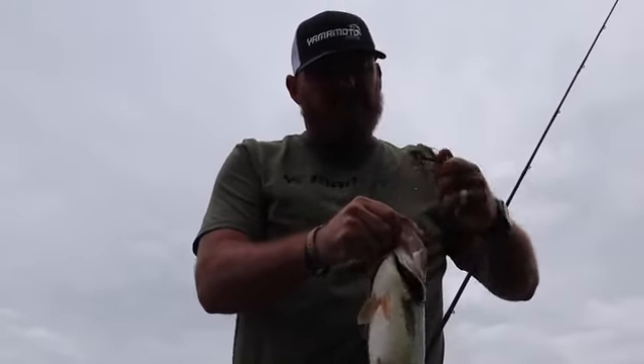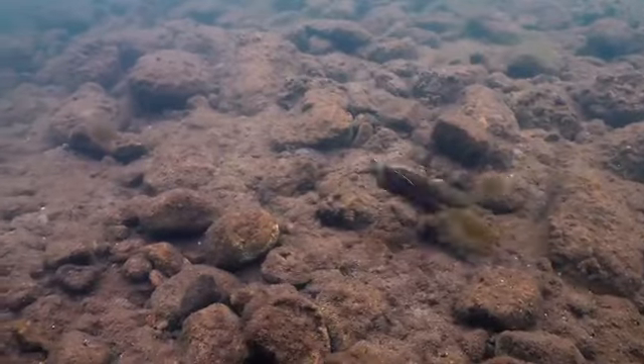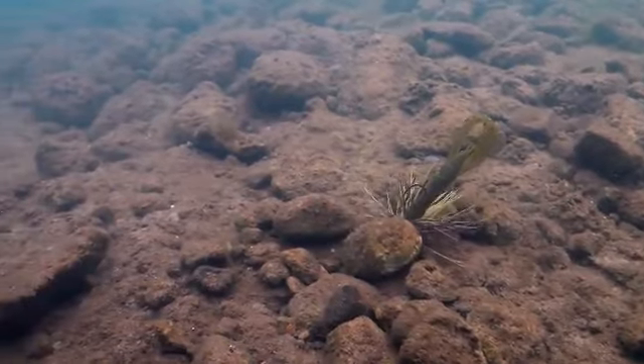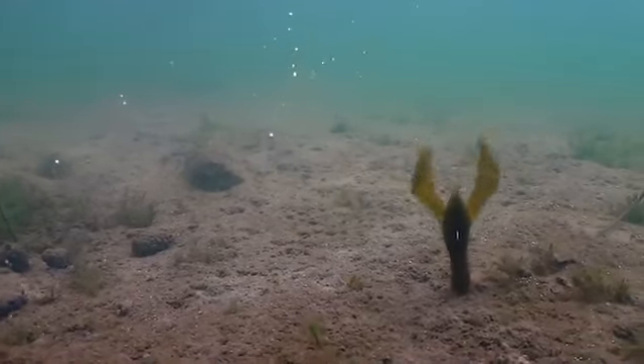Some other key features that really set this bait apart is the mega floater formula. We've used this in a couple of different baits now, but putting it in this crawfish bait was really killer. What that means for you as an angler is that when you put this on the back of a jig or you're fishing a Texas rig and dragging it along the bottom,